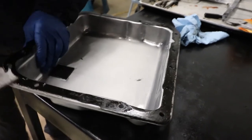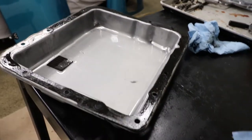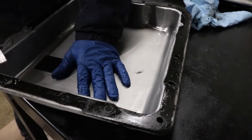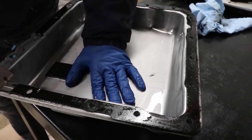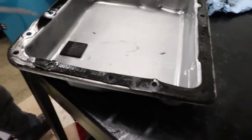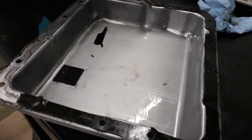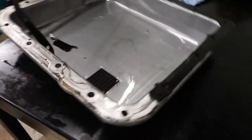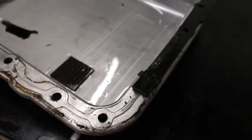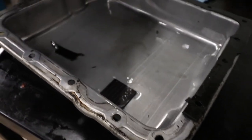He's removing the old gasket, which is probably going to come off in pieces — it's old and brittle. Now one thing to note: inside the pan there's a little magnetic square. Normally you'll have some debris stuck to it — little metal shavings, things like that. If you're starting to see big chunks of something, then that would be something to worry about. But small stuff is not a big deal.